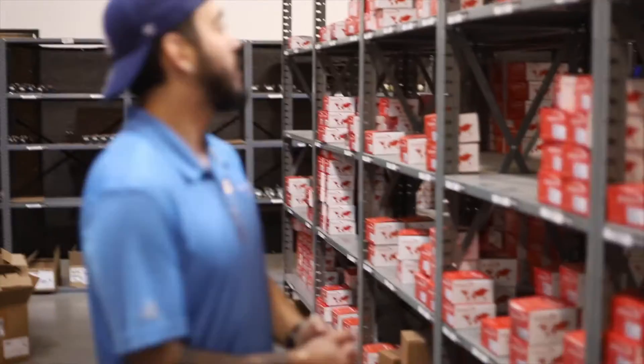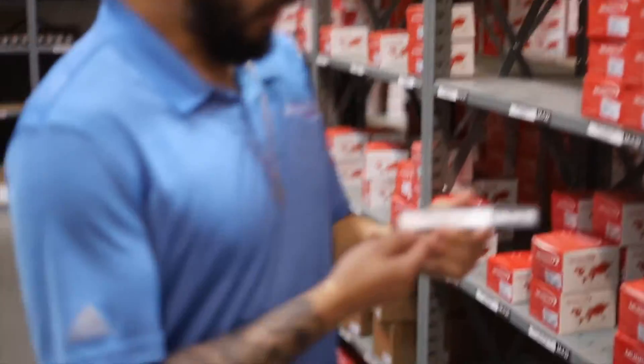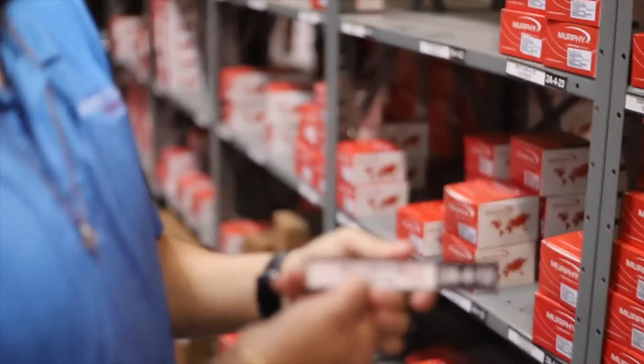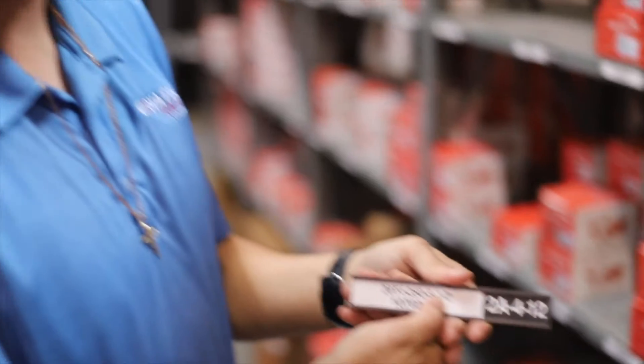That's going to change the part number just a little bit. We'll go to a 20Ti — again, a two-inch temperature gauge. The 'i' indicates illumination for the gauge, 250 degrees, with a six-foot capillary length and a half-inch fitting.